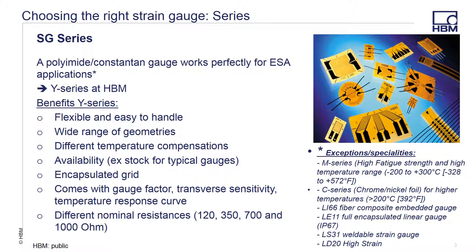The grid is encapsulated and comes with a data sheet that provides you with gauge factor, transverse sensitivity, and temperature response curve. We also offer them in most common resistances of 120, 350, 700, or 1,000 ohms.